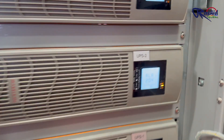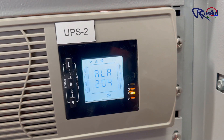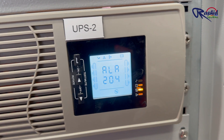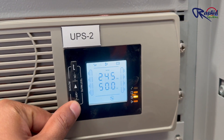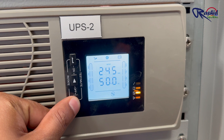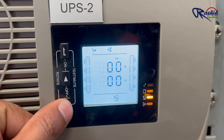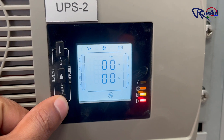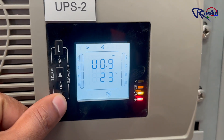Let me show you the information displayed on the LCD. This alarm shows error code 204 — I think once we connect the battery and load, this error will be fixed. The input voltage is 245 volts and the frequency is 50 hertz. Since no load is connected it is showing zero load and no output current. This also shows the temperature of the system.